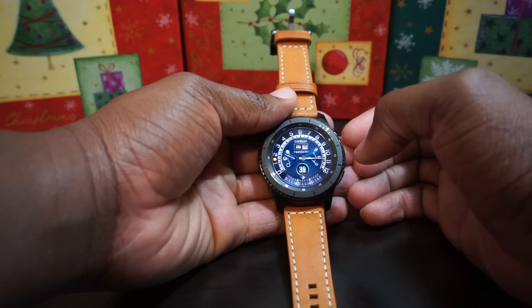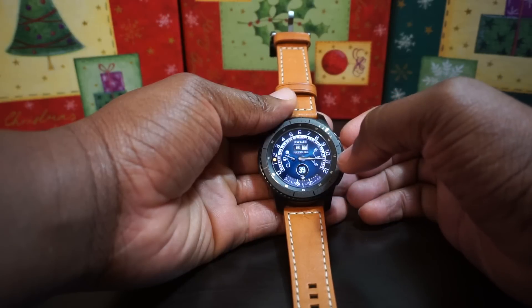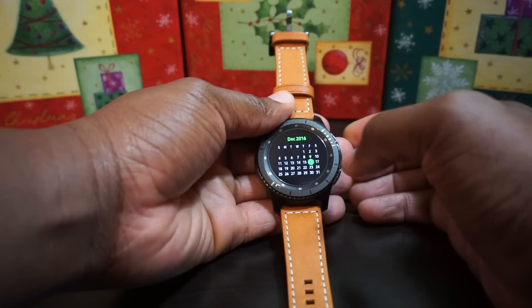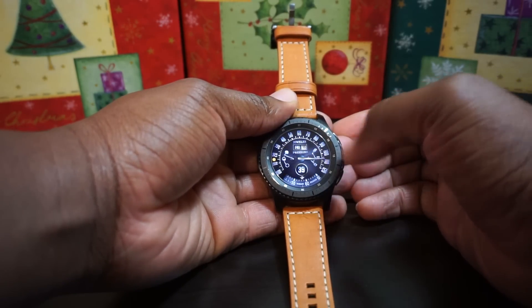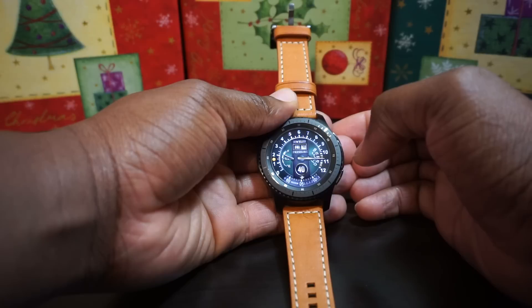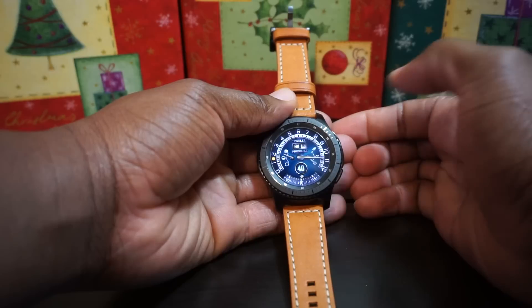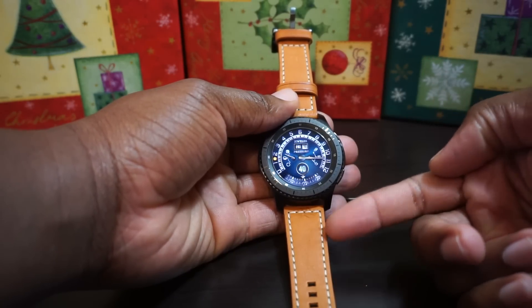Let me see. That one looks good too — I think this might be it. This is like a bluish green. Let's go back. All right, we got that burgundy, then we have this one — we're going to call this one the instrument panel — and that green looks real good too. I got four to choose from with this particular band. This one looks real good. I think I like this though.